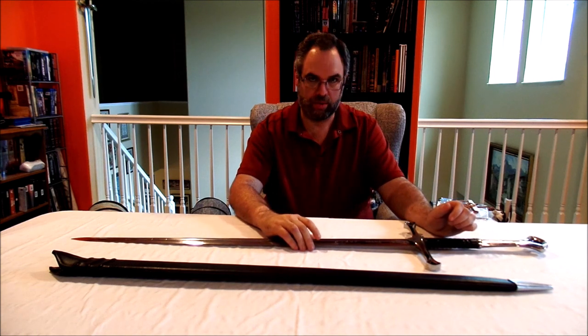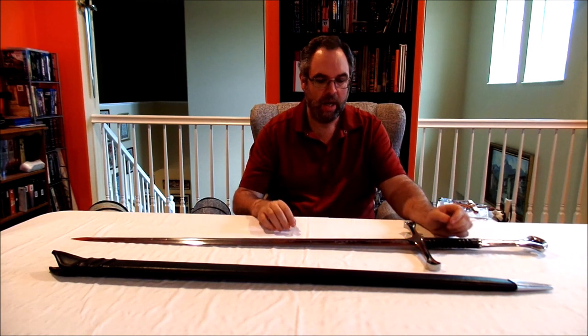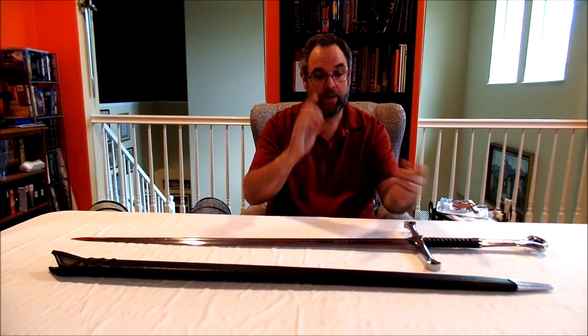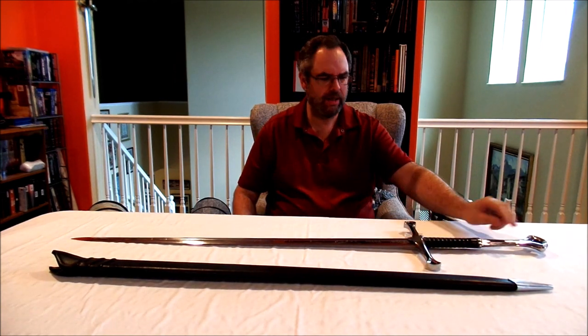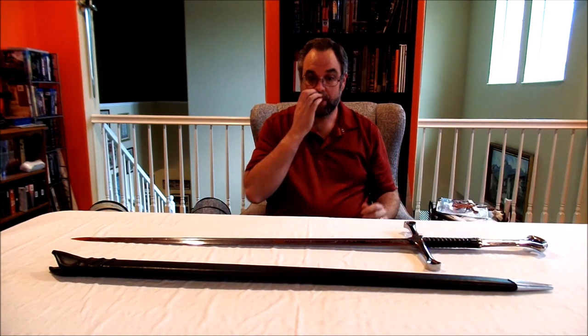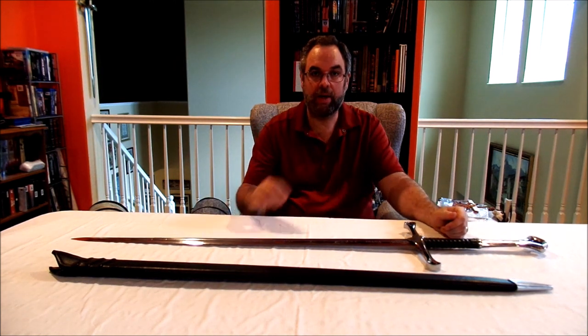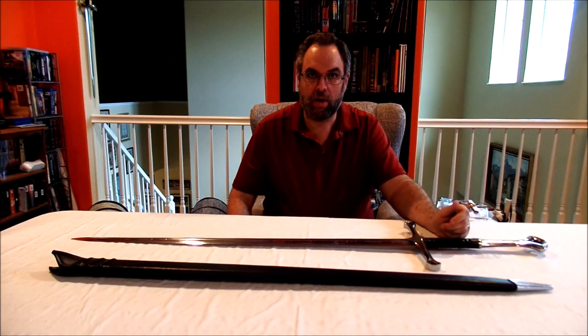Then 2019 rolled around and I read two different articles dealing with issues people had about Dark Sword Armory: one was their customer service, two was apparently the thinness of their tangs, and three was the overall quality control of their swords. I'm going to have the links below — these were two different articles published on Sword Buyer's Guide.